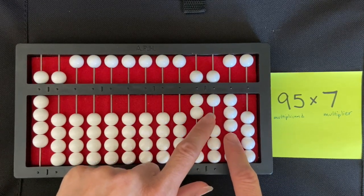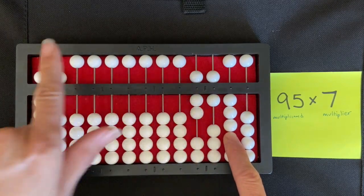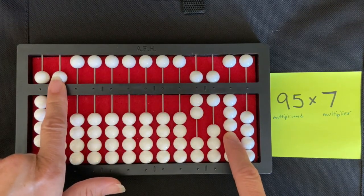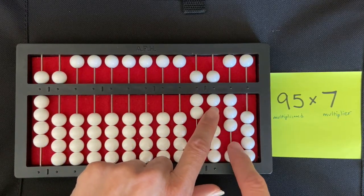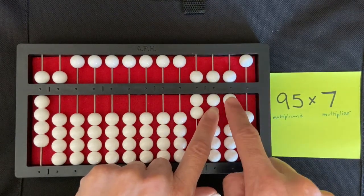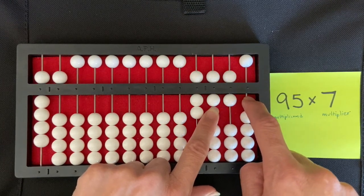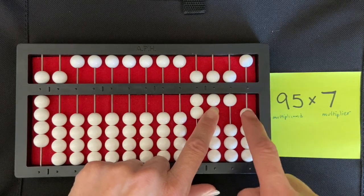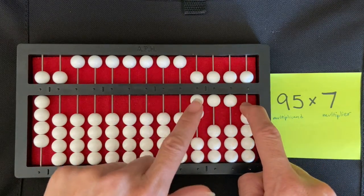I keep my right index finger on the tens rod and now multiply seven times five. Seven times five is 35, so I add the three to the tens rod, then move to the ones rod and set the five.